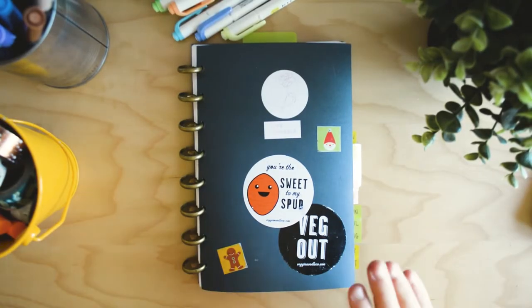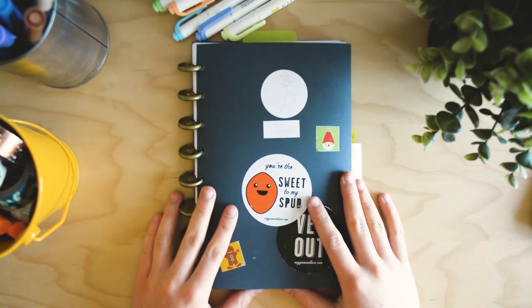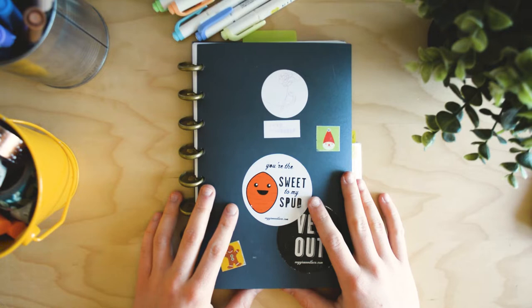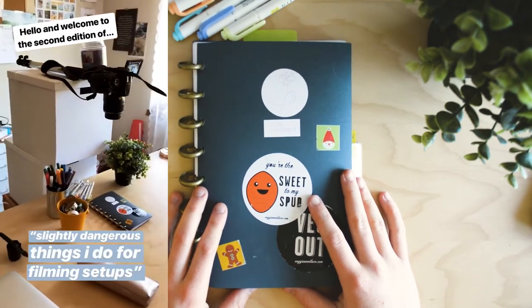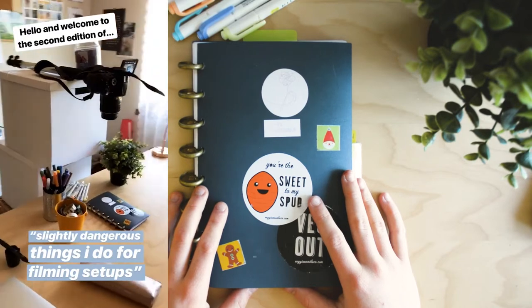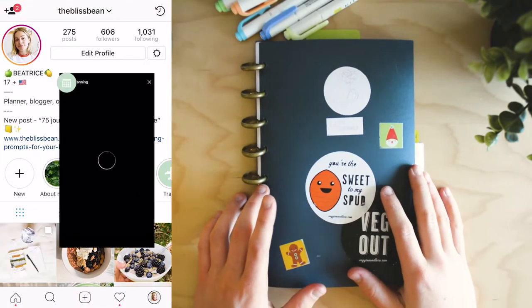I'm really proud of myself for getting this set up together — if you're imagining a tripod, it's actually a lot more janky than that. I got a laundry basket, a bunch of boxes, twine, and a candle. Speaking of Instagram, you should go to @theblissbean because I have a story highlight where I basically summarized my weekly planning process.